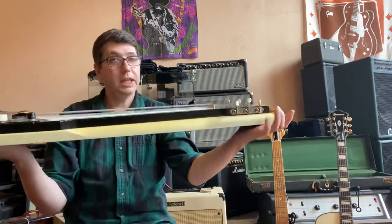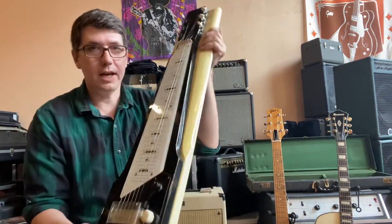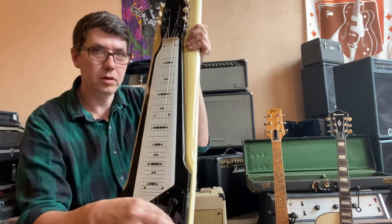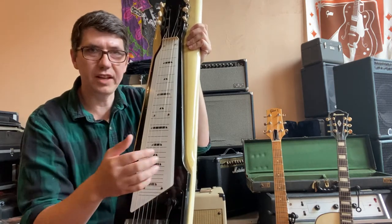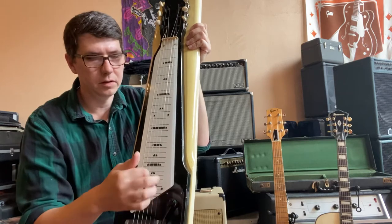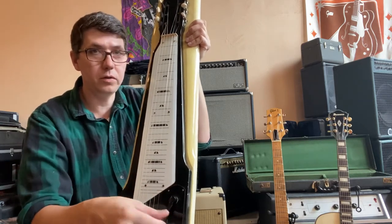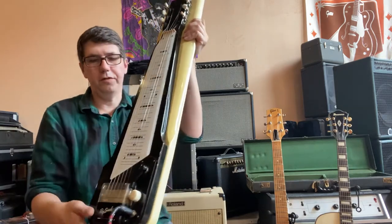So, I do not play lap steel. I should also point out, it's got the big flipper on it. A little dusty. And the tone is working just fine.